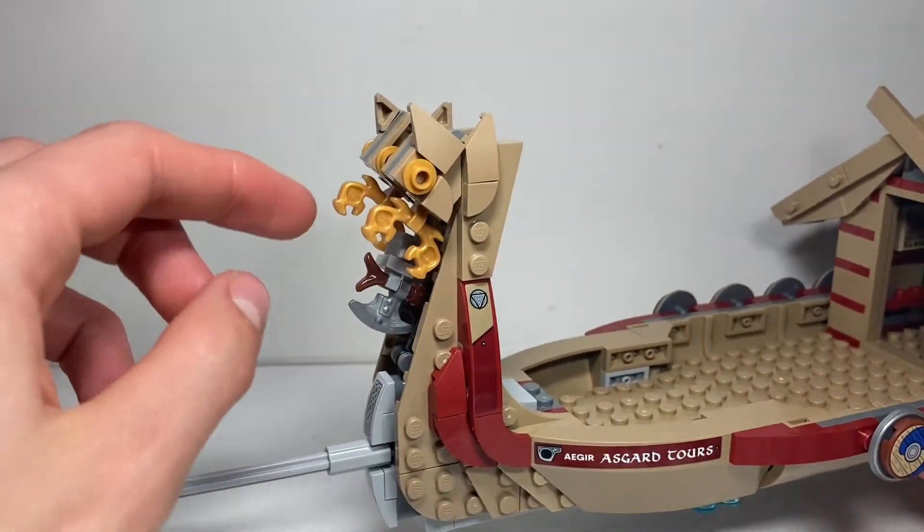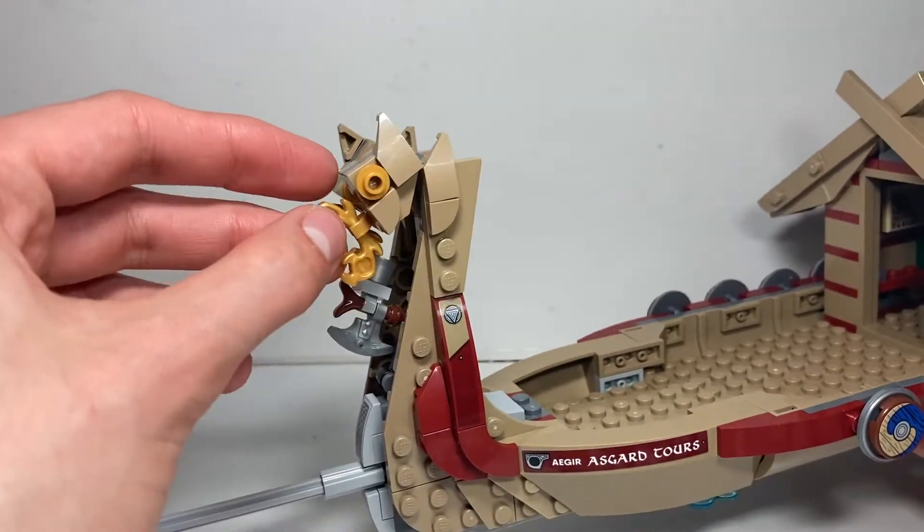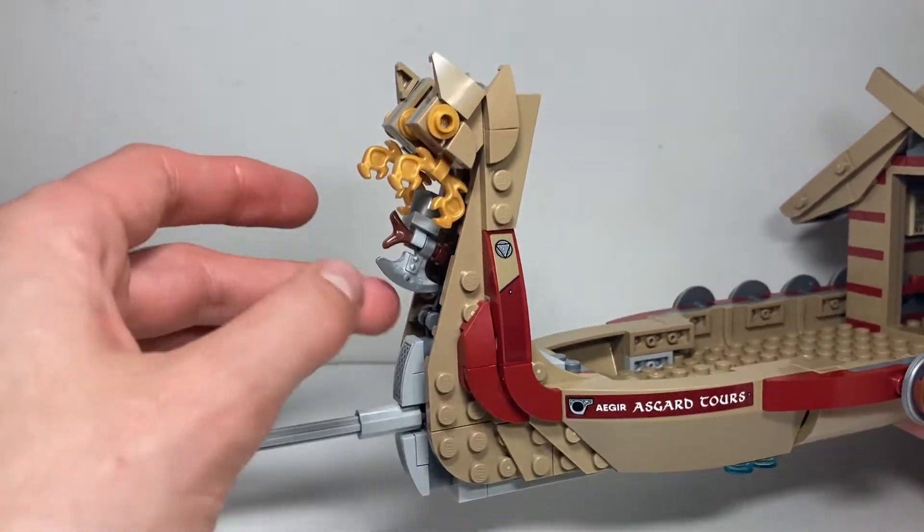Taking a look at the front, you've got the masthead which looks to be a serpent of some kind, or a dragon. Really cool build — I like how they made the shaping of that and how it came out.